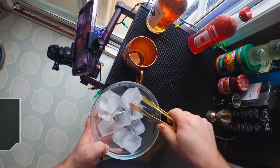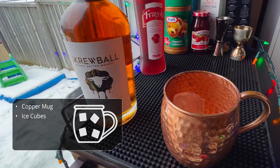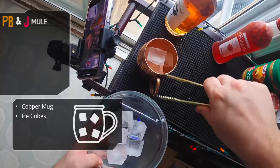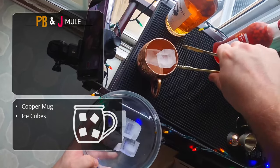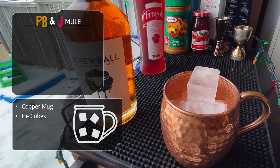We're gonna start with a copper mug because that's standard for a mule, and we're gonna fill it with some ice. These mugs are pretty large, so make sure you fill right up to the rim with ice — as much ice as you can fit in there. There it is.